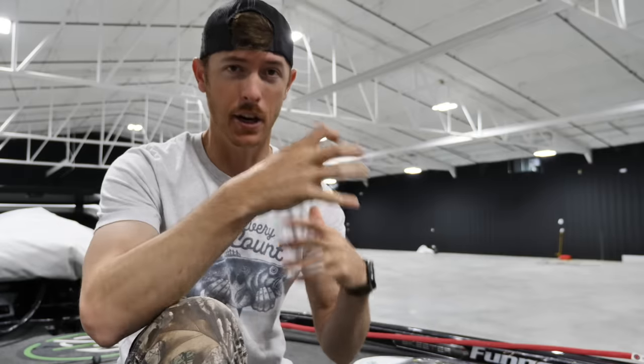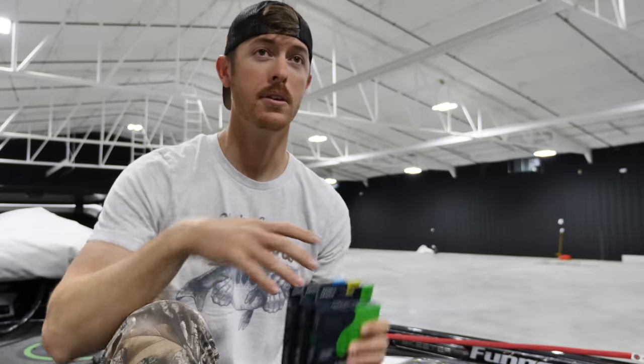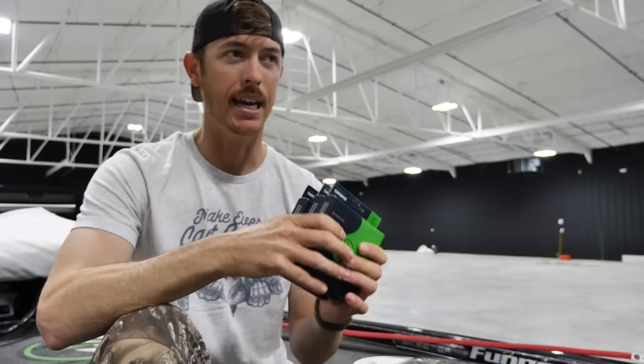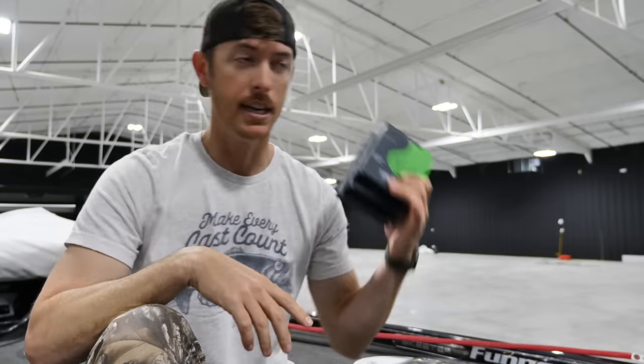The reason I say this is an old school style video today is because I used to do a lot more of these style videos — informational breakdowns — and as YouTube has evolved and I've become more of an episodic style channel, I just include this kind of short knowledge in the videos. But today I'm diving deep, and the reason is right now is the time where tons of people are talking about fishing techniques and specifics, and everyone's fishing across the country.